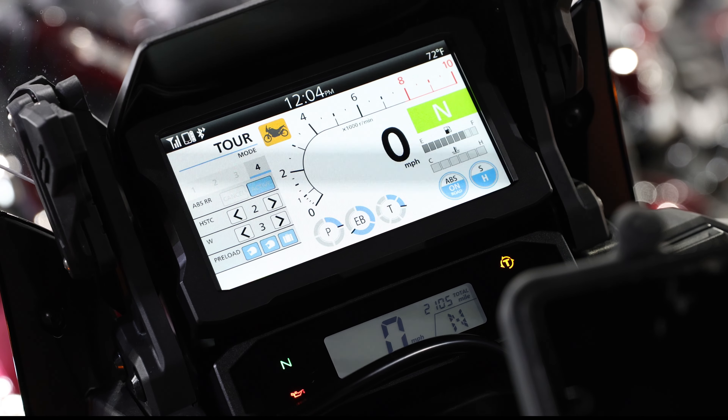The second thing we're going to be talking about today is your riding modes. In a nutshell, this is going to change things in your ECU to make the vehicle operate very differently depending on what surface you're on.